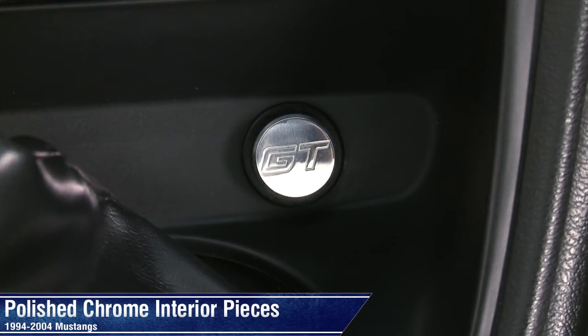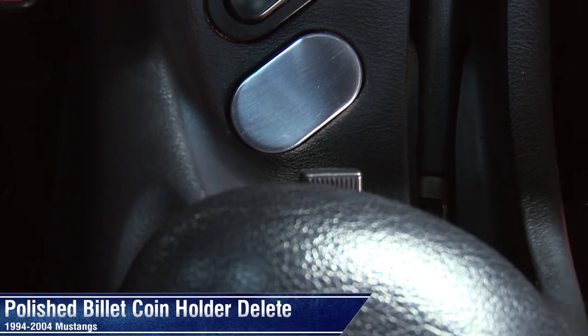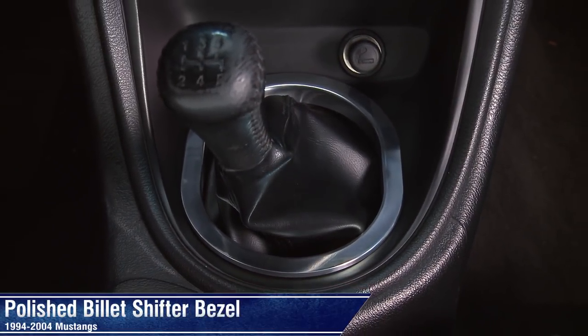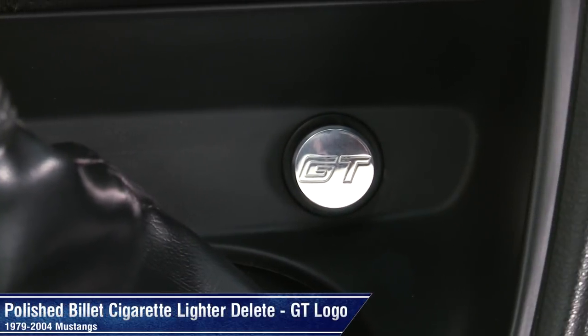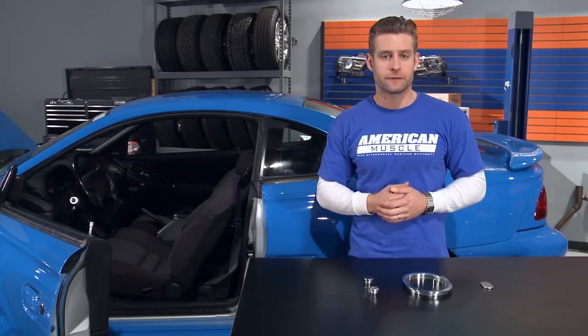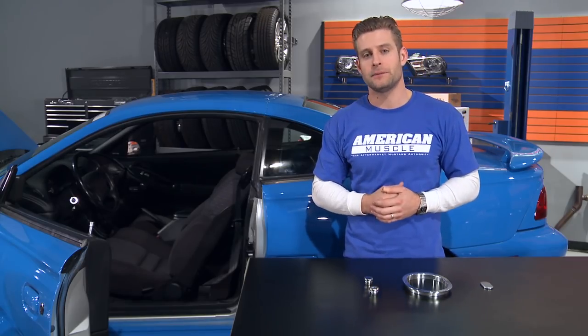Chances are we've overlooked these areas time and time again, never really given any thought to addressing them. Well now, thanks to this coin holder delete, billet shifter bezel, and the cigarette lighter delete — available both with or without the GT logo — you can really impress your friends and the judges with your extreme level of detail.